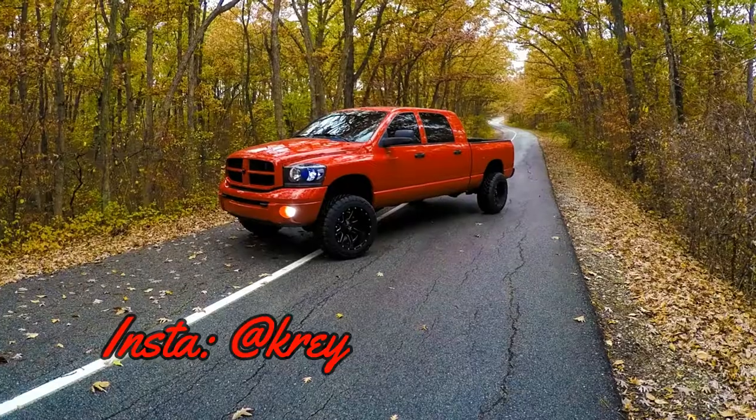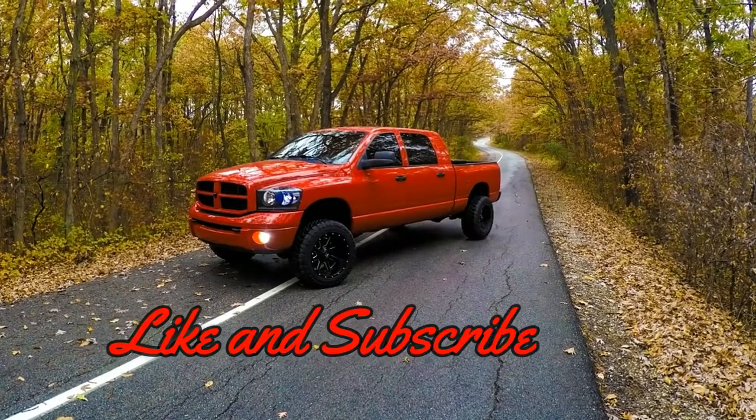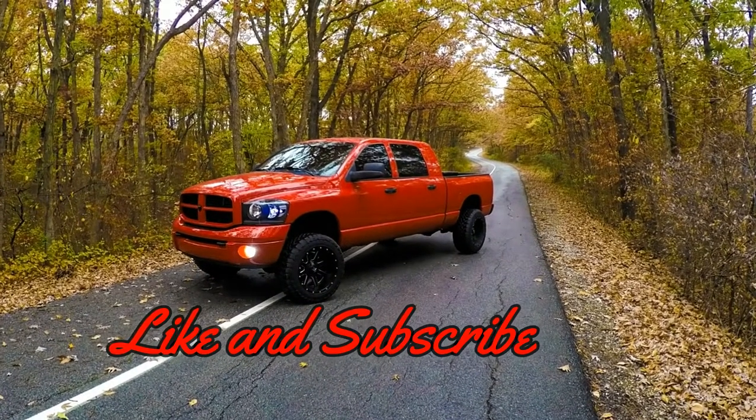Please stay tuned for some more content and please subscribe and like this video. I appreciate all you guys that are watching and I hope you have a wonderful day. Thank you.